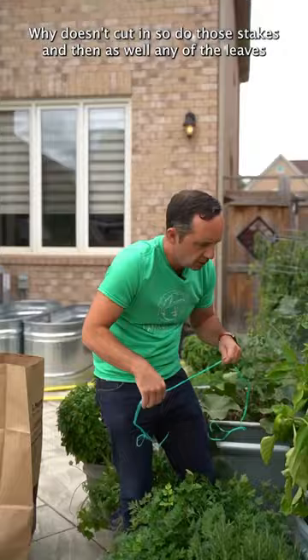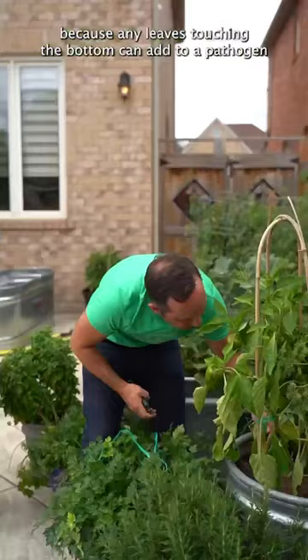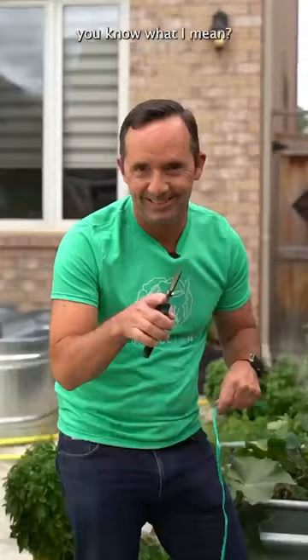Do those stakes, and as well, any of the leaves that are touching the bottom, just take your little scissors and clean up those leaves — because any leaves touching the bottom can add to a pathogen that could affect the pepper plant. So just remember: when in doubt, stake your peppers and clean the bottoms. A clean bottom — always a good thing.